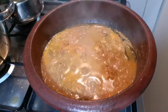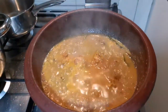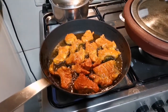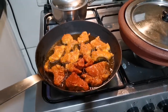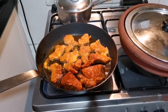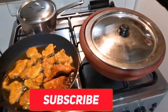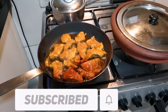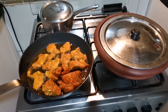Now we are going to make the fish curry. This is the next fish fry. Now the fish is on the side. So this is our lunch menu.